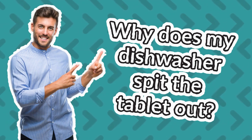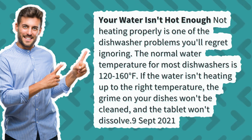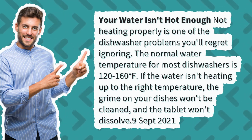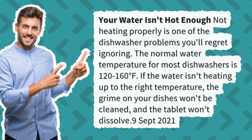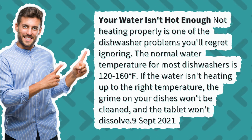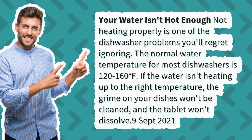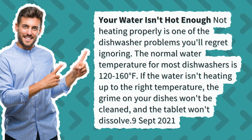Why does my dishwasher spit the tablet out? Your water isn't hot enough — not heating properly is one of the dishwasher problems you'll regret ignoring. The normal water temperature for most dishwashers is 120 to 160 degrees Fahrenheit. If the water isn't heating up to the right temperature, the grime on your dishes won't be cleaned and the tablet won't dissolve.